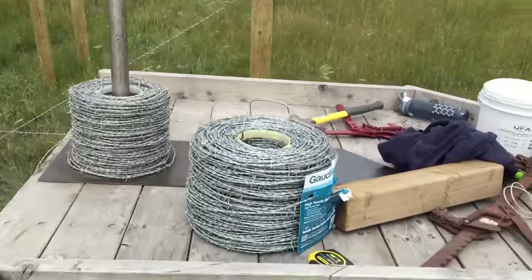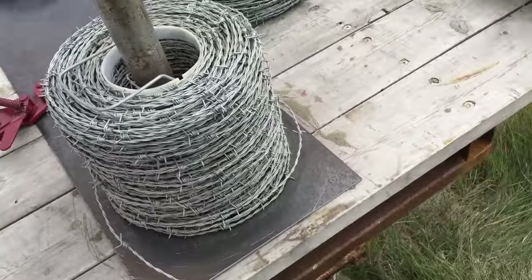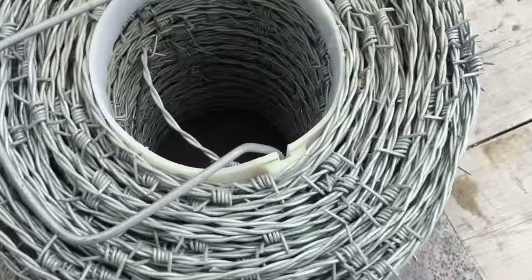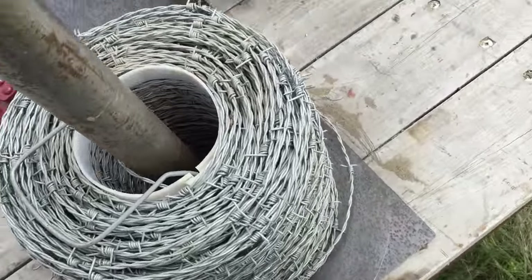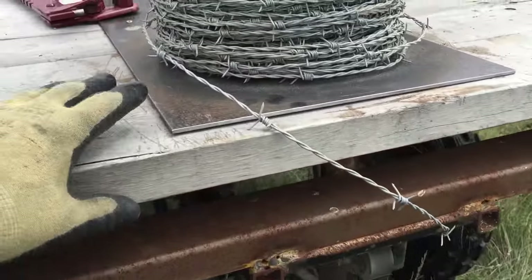I'll show you a little homemade wire unwinder. This is just a piece of metal shafting and I drilled a hole through a steel plate, just a little thin piece of plate, and then this is a piece of scrap metal I had kicking around that fits right in there. This thing can spin and unwind on the steel and it's not gonna scratch up the trailer.